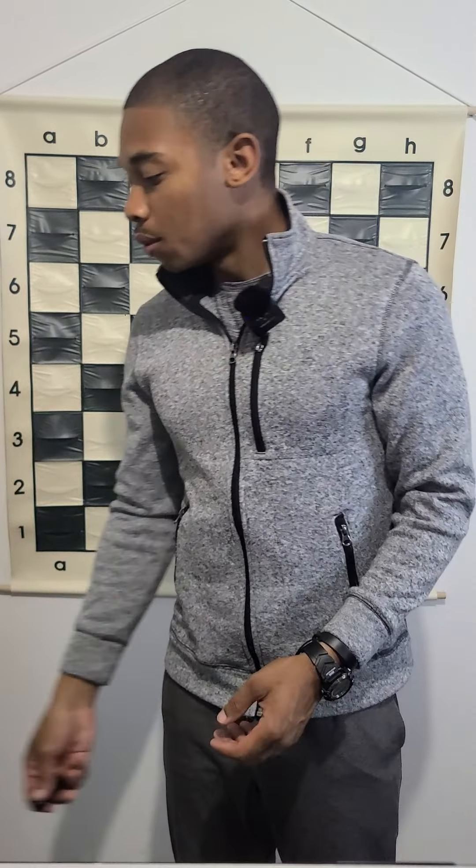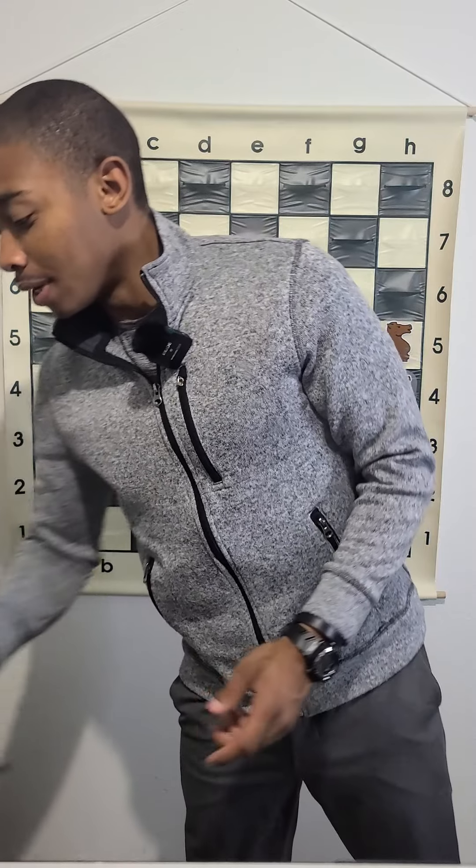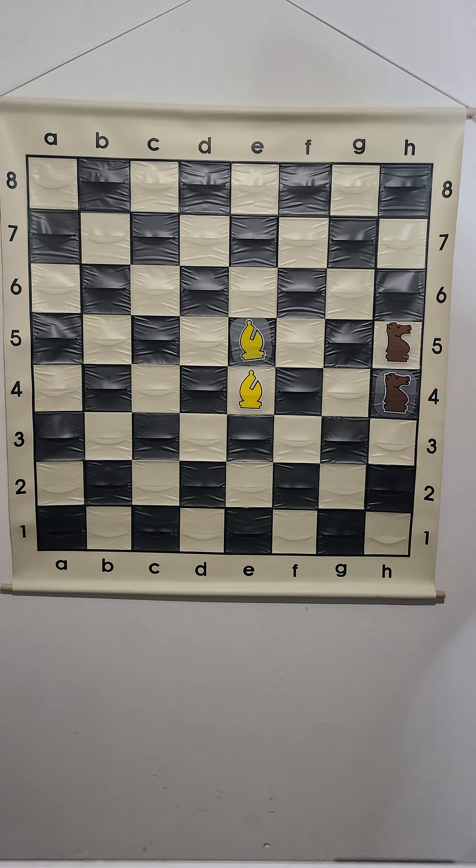Why is the bishop pair good in chess? I got a diagram for you, an example. If you look at this, I don't have any other pieces on the board because all that matters is showing the two bishops' strength. The two bishops are in the center of the board.